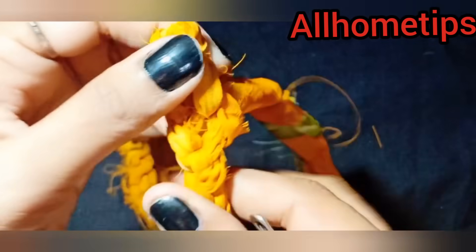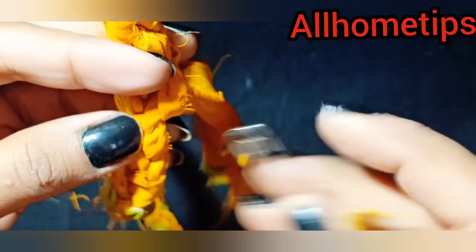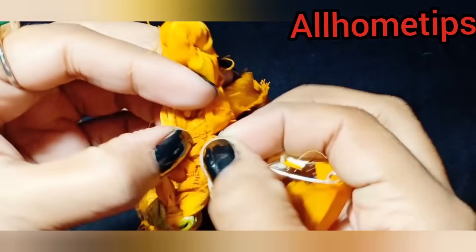We will adjust the trim. When you are using the trim, we will press it into place.